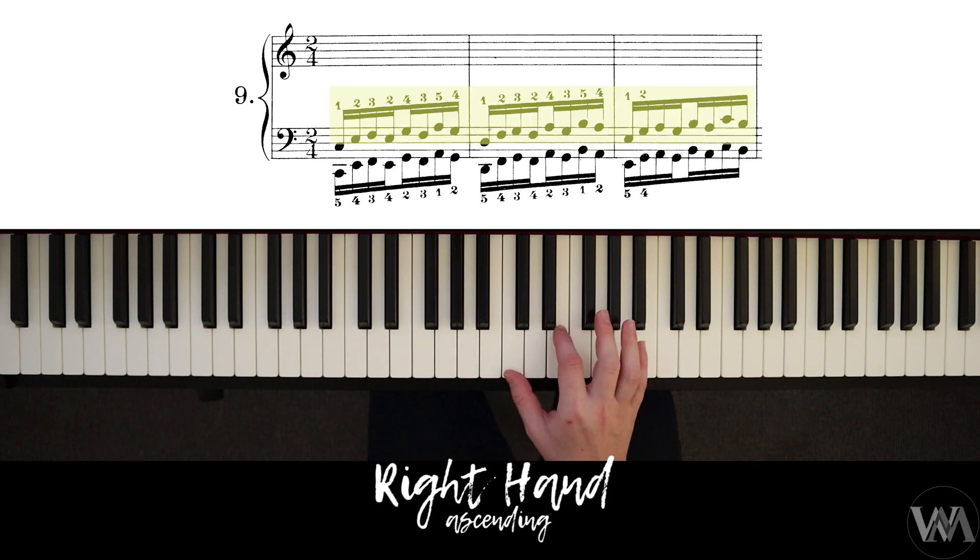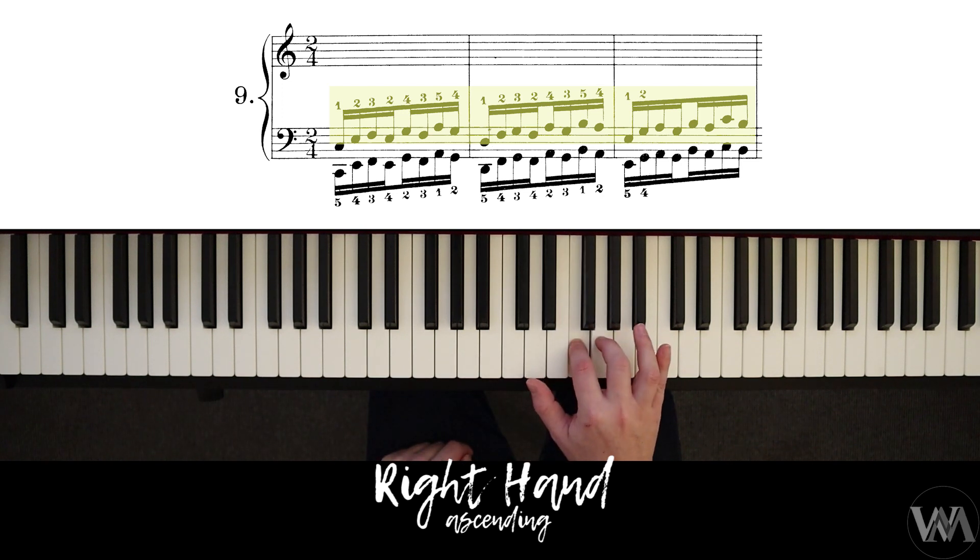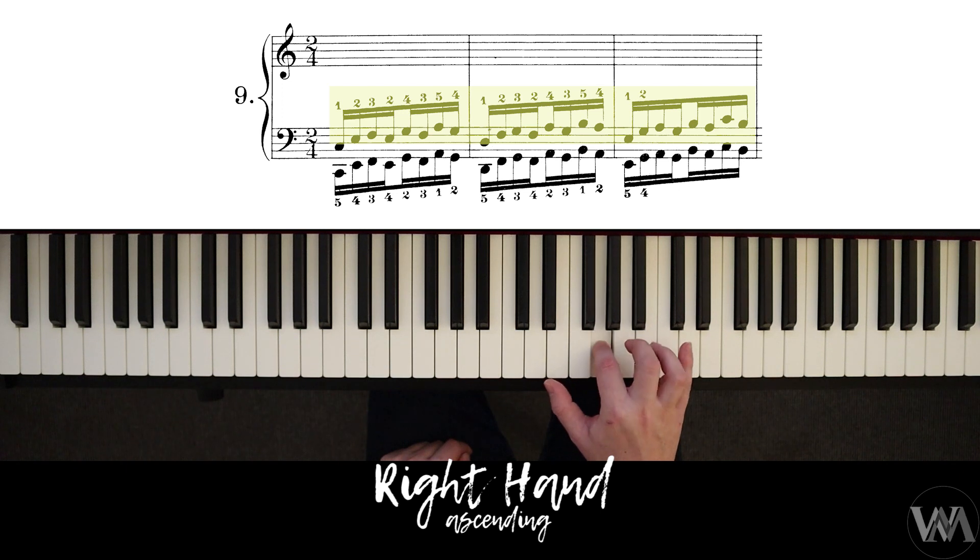Starting with the right hand, we have a skip pattern: one, two, three — two, four, three — five, four. Then the next note: one, two, three — two, four, three — five, four, and so on. The pattern continues: three, two, four, three, five — two, one, two, three, four, and so on for two octaves.